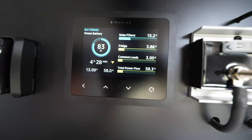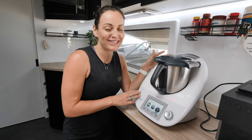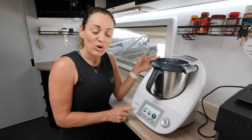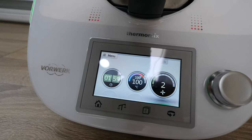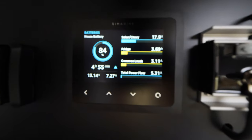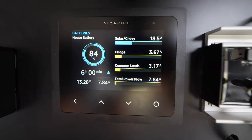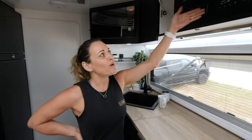And now to the most important appliance in the caravan — obviously the Thermomix. I've set this to 10 minutes, 100 degrees, speed 2. With two minutes remaining it's at 100 degrees and steaming. On the Simarine we can see it's drawing between 7 and 70 amps during the heating cycle. If you use the Thermomix without heating, it will obviously use much less power. We could run this for another 4 hours and 50 minutes if we really wanted to.